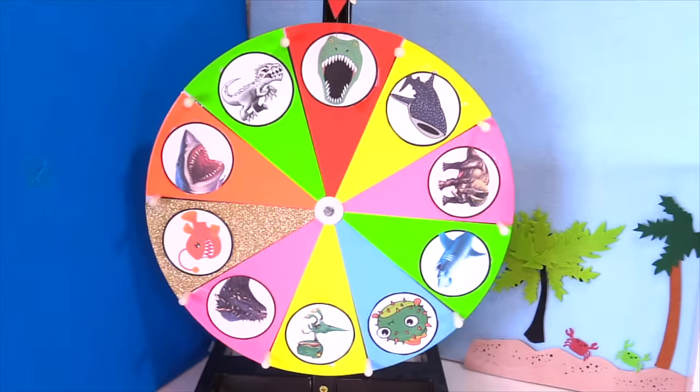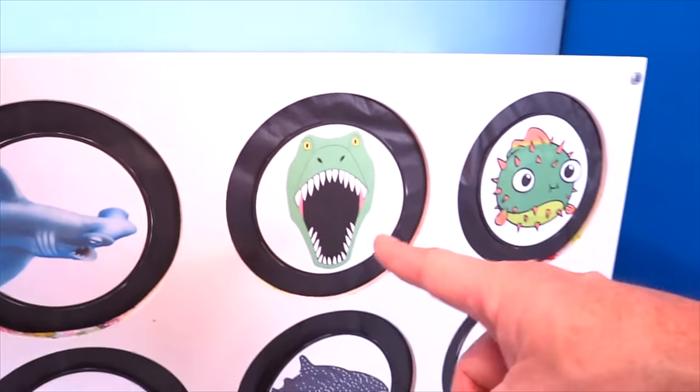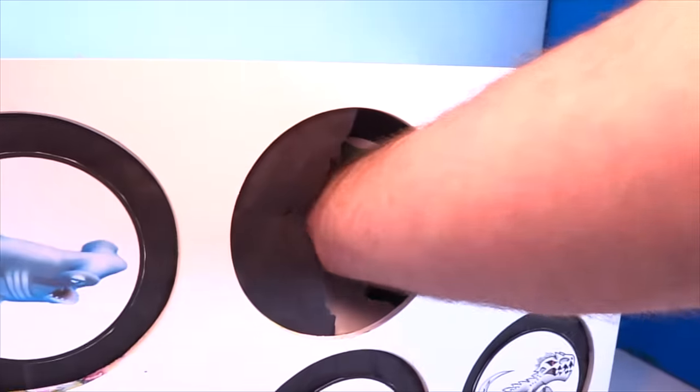Let's spin it. Alright cool, we got T-Rex. Alright T-Rex, let's punch your box and see if you're in there. One, two, three — no slime.